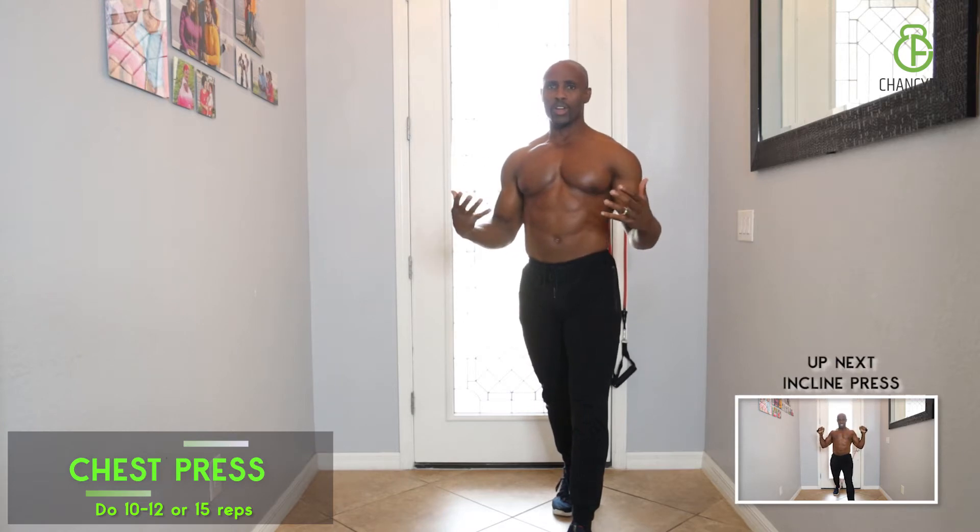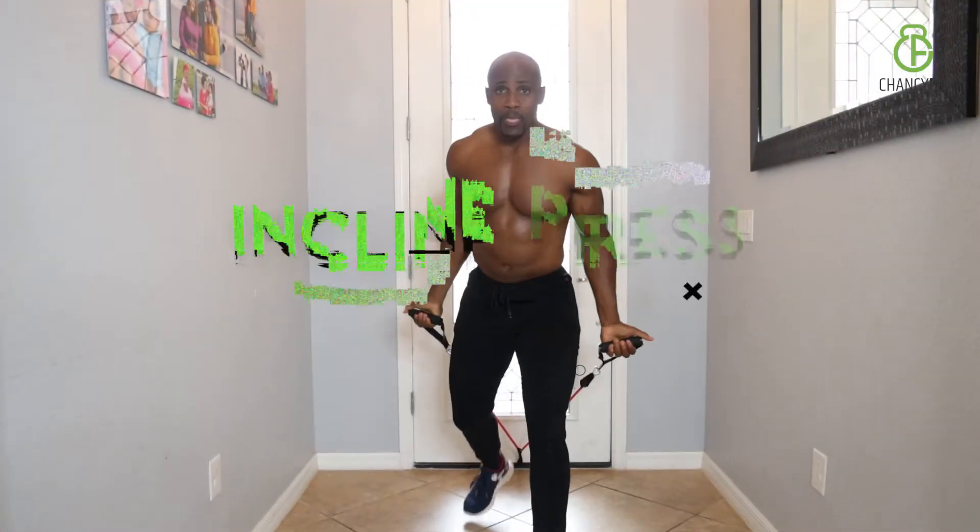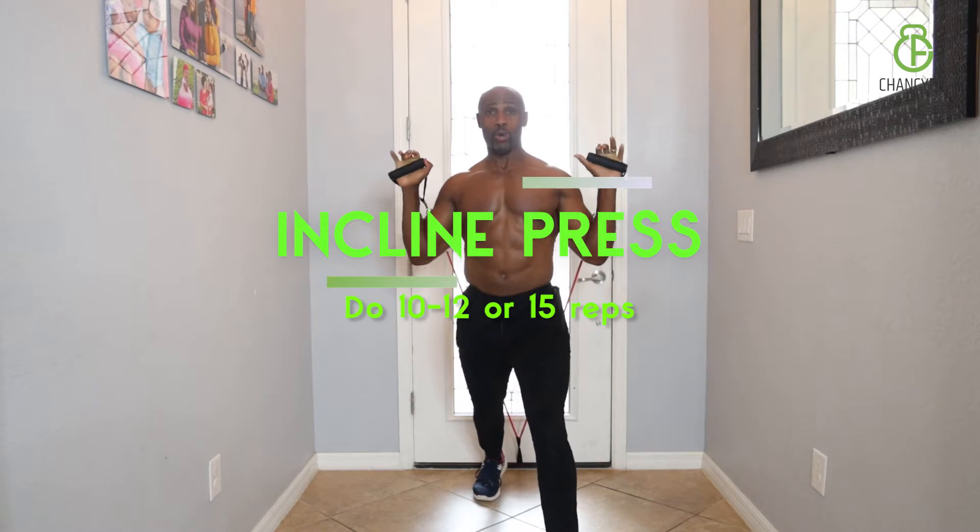Now we're on incline. Incline is great because you're hitting all of your top chest — the top part of your pecs. This is an advanced workout, so really push yourself.